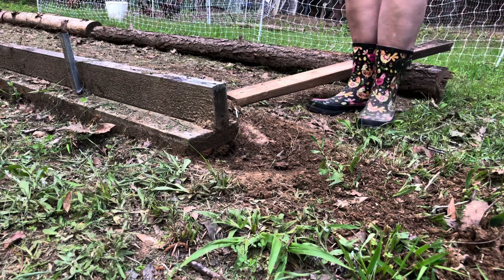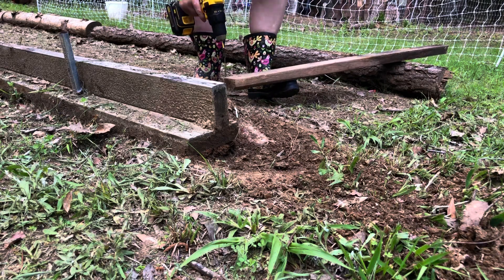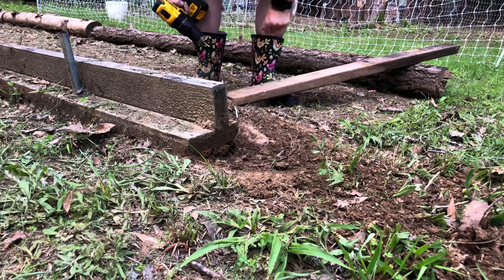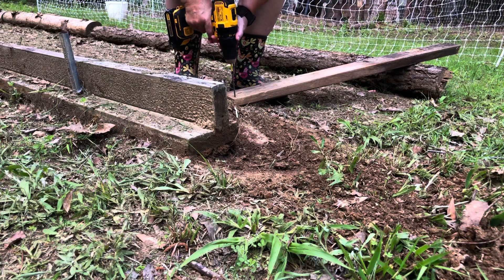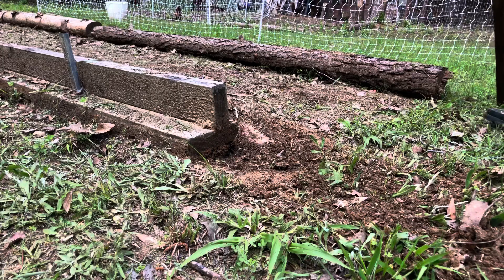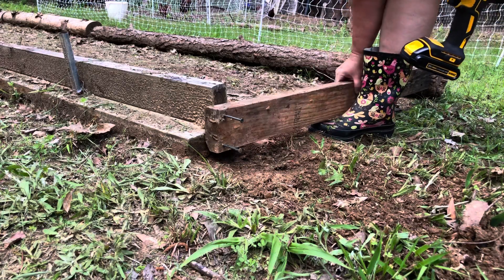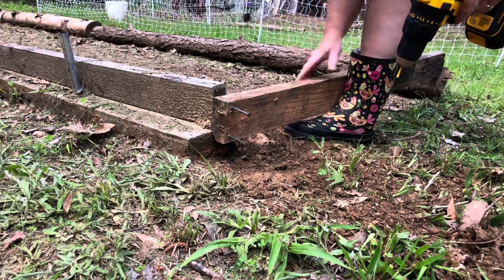I'm also going to go ahead and start my screws. I'm trying to be really careful over here because there is that pile of ants. Although these are black ants and they don't hurt as bad as the red fire ants from Florida, I still don't want to get bit. I'm trying to be as careful as possible — I don't want to get too close to the end of those boards because there are ants still crawling all over everything.